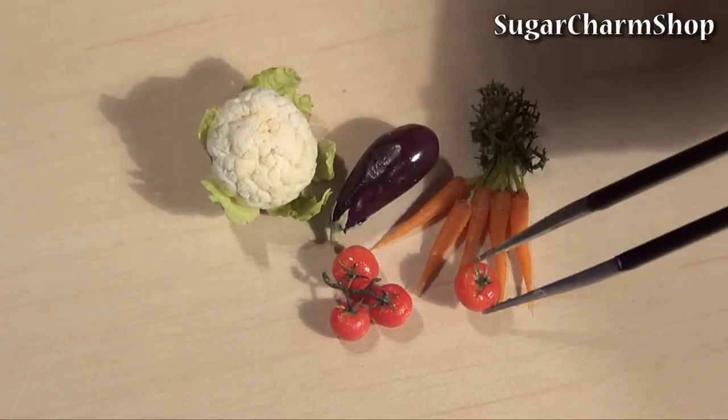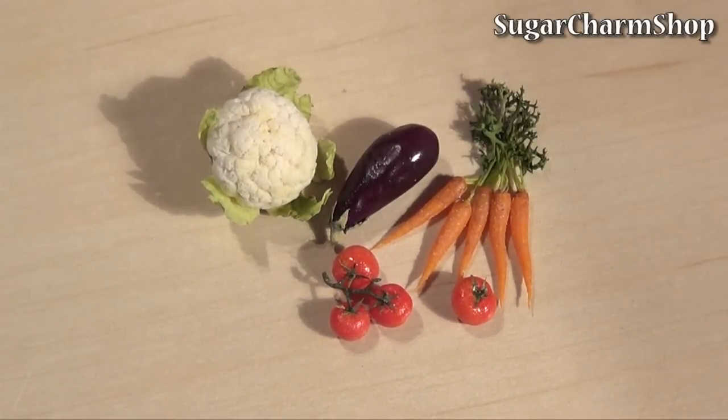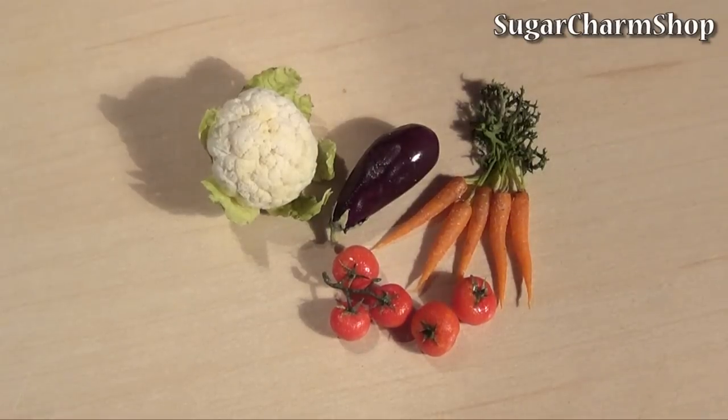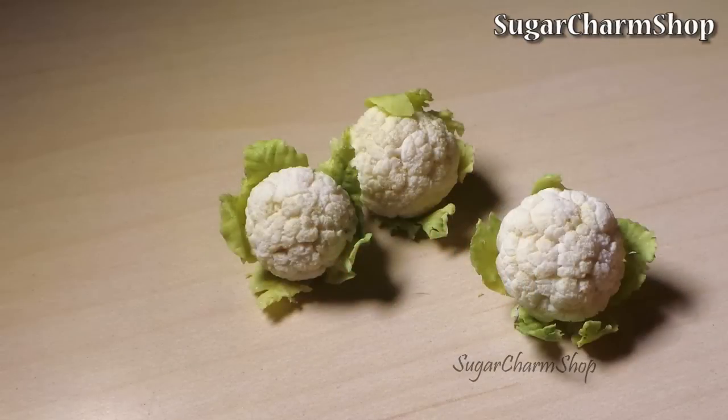Hey guys! I know I've been posting quite a few vegetable videos lately, and there will be more vegetable videos in the upcoming weeks, as I'm preparing for the next miniature fair. But I will be posting other things as well, so don't worry.